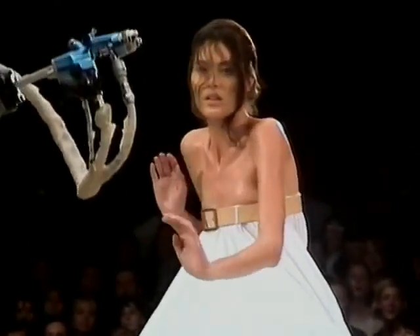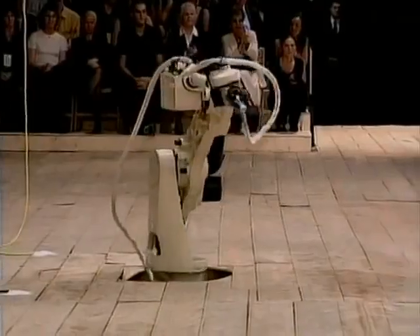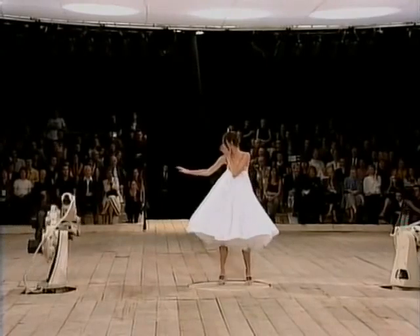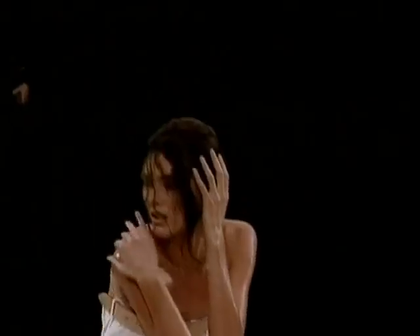Shalom Harlow trained as a ballerina. It's often said that the inspiration behind the collection was The Dying Swan, but in actual fact the inspiration came from an installation by the artist Rebecca Horn of two machine guns firing paint at each other.